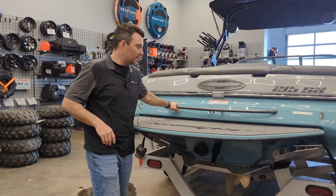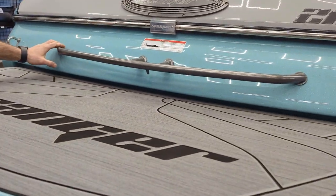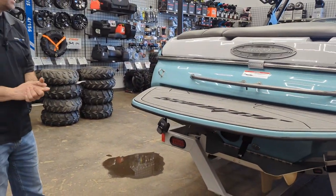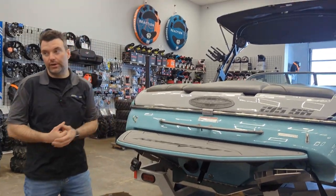All of the handles and everything are machined in-house, built in-house. One gentleman builds and welds all of it, so they're all custom to every boat — which is super cool. We've also got a tow-eye here, and a popping tower for doing all your sports.